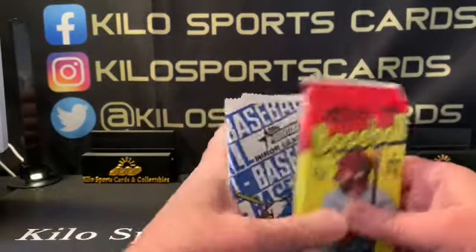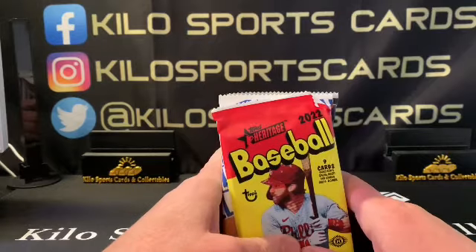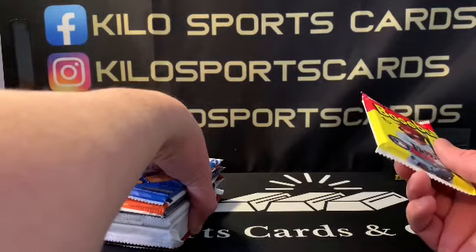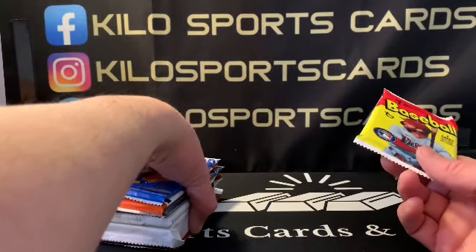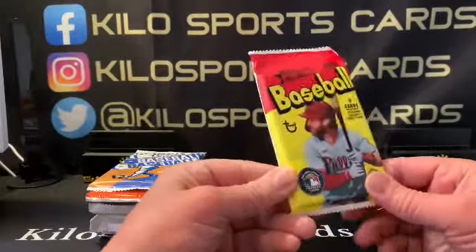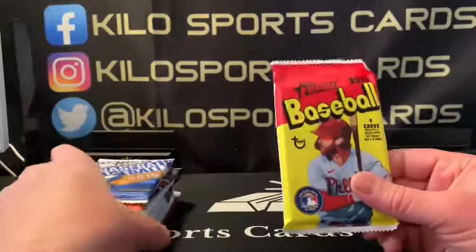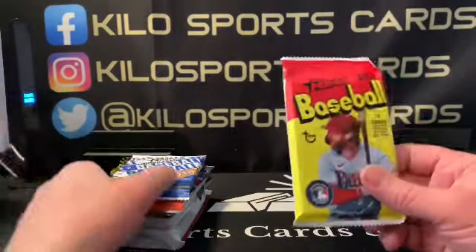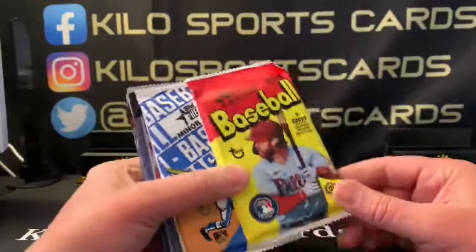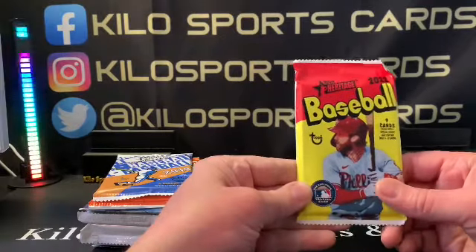The multi-sport box is a hundred dollars — they do a hundred dollar special every month and I think it's 10 or 15 packs. I've had these for a while, so there's probably nothing from the new releases in here. I've had these in my stash for a little while, so we've got 2022 Heritage to start.